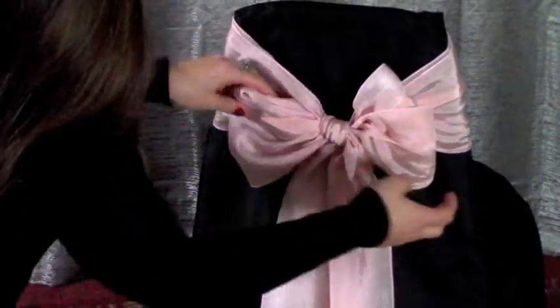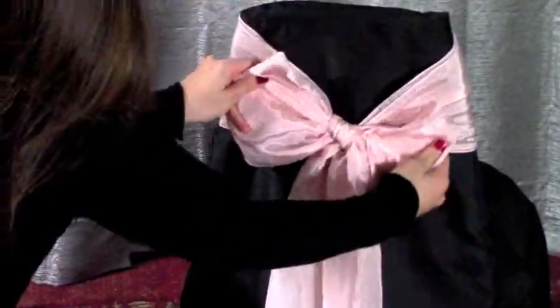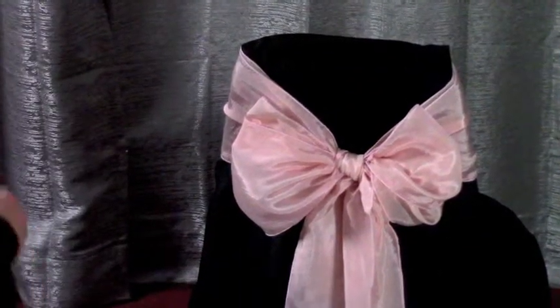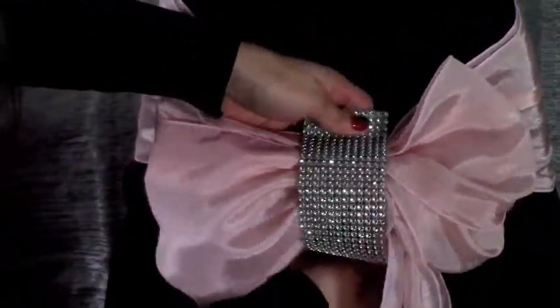Now fluff up and separate your double bows. Once your bows are fluffed up nicely and your centers are straightened out, you are ready to embellish your bow with a cuff. In this case, we're using some bling, but you can use a rose or a flower.